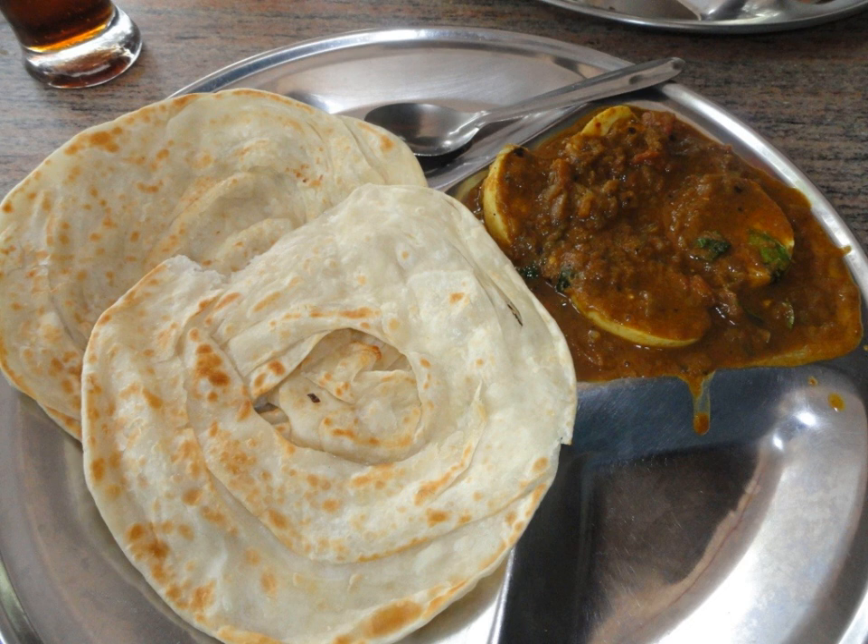Similar to any food product made from maida, refined flour, parota is considered unhealthy by many, including doctors. This has resulted in the introduction and popularization of atta parota, which is parota fully made from atta, whole wheat flour, that has been used mainly since the Second World War era.